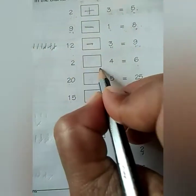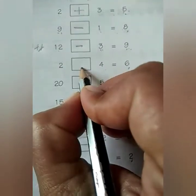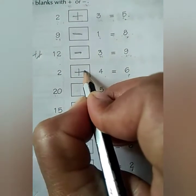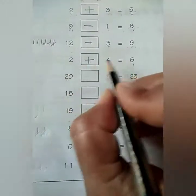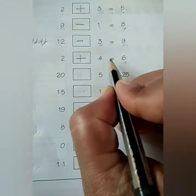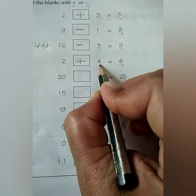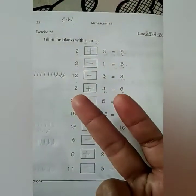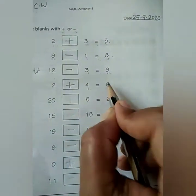Next is 2 plus 4 is equal to 6. Here, children, we have to put the plus sign. If we add 2 plus 4, the answer will be 6. We will keep number 4 in our mind and hold up 2 fingers, then count: after 4 — 5 and 6. So 2 plus 4 is equal to 6.